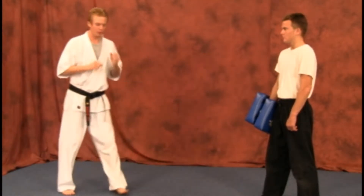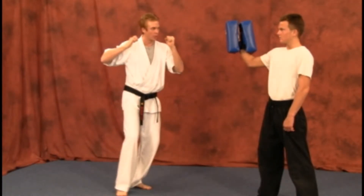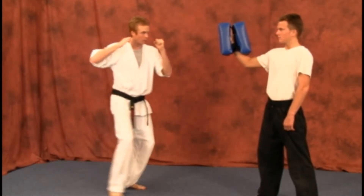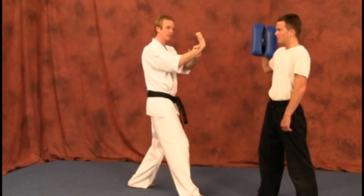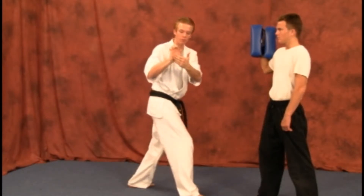From the front stance, we're going to have our hands up, bring it back just like you were going to perform a punch, strike in and back. Make sure you tilt that wrist back — like on your hammer fist — so you can hit just with the bottom part of your palm.